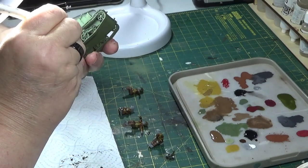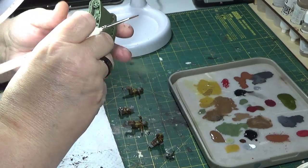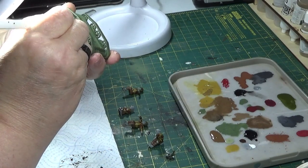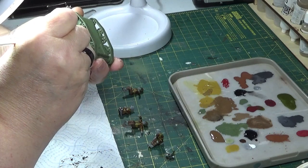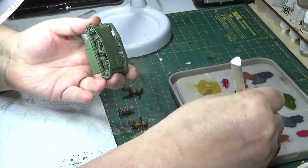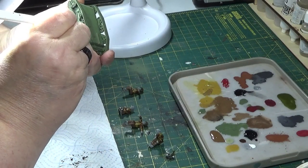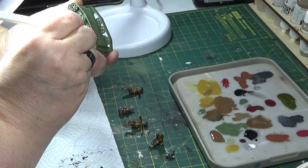I like the Army Painter paints — I like the fact that you get fairly good coverage. I do use other paints as well; I've got a variety in my collection, but it tends to be I've seen something, liked that colour, it's not in my range, so I'll go for it. So I've got a bit of an eclectic mix really. Obviously I'll be painting up the tracks afterwards, so if I catch the odd bit it's not going to matter.